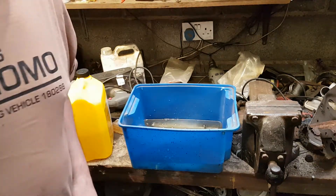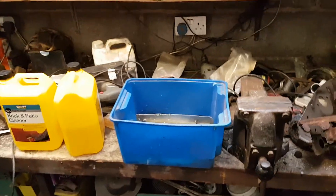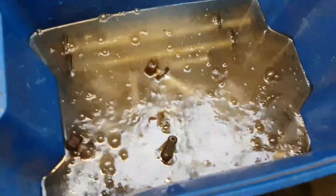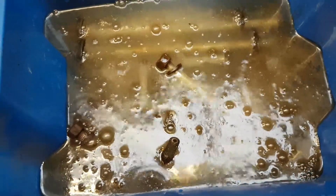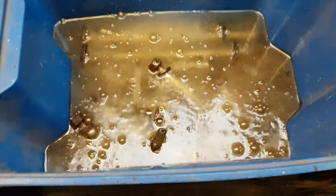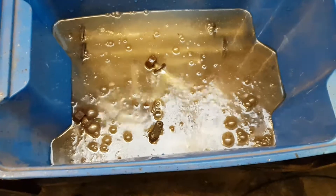This is going to stink up the garage. Have a little look — look at that fizzy goodness. Yeah, that stinks. I'm going to stick that outside. Cover it over, obviously. We'll check back on it and see how it goes. God, that stinks.